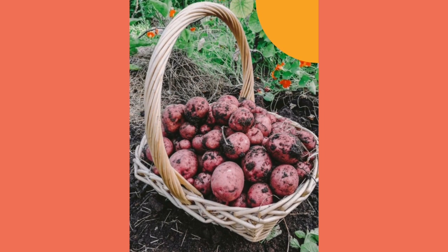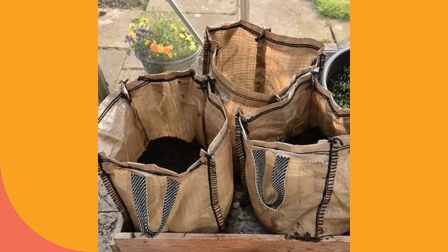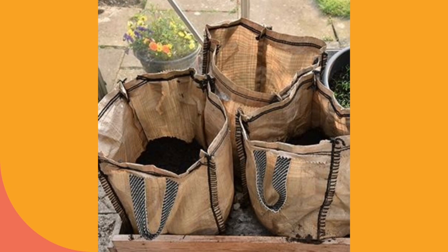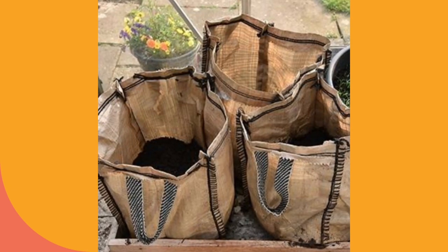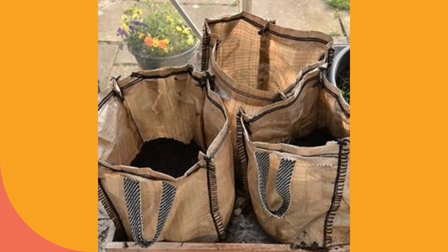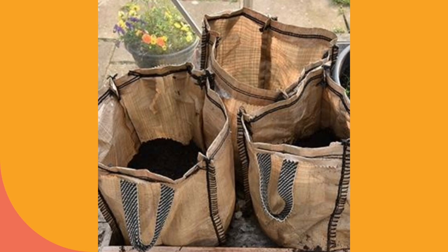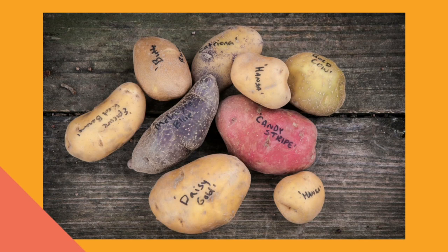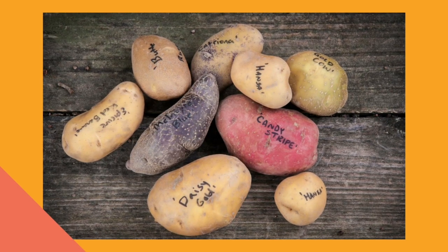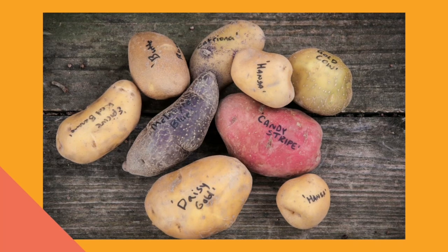Grocery store potatoes are healthy, starchy vegetables that are great for us to eat. However, grocery store potatoes are meant for consumption, not growing — they aren't really up for the task. That's why there are seed potatoes on the market as well as food potatoes. It isn't a get-rich-quick scam by gardening companies. In fact, some potatoes may be carrying diseases that could harm your garden and upcoming harvests. They may also have very sad failure-to-thrive experiences. Grocery store bought potatoes are better off as a meal, not nourishing the next generation of potatoes.